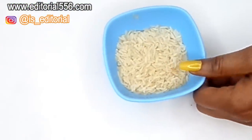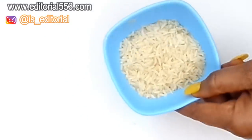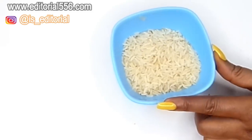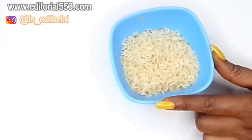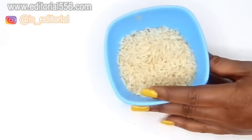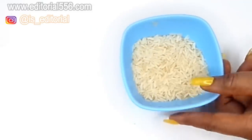Next we're going to be needing rice, and we're going to be needing the starch from the rice as well. Rice starch helps to tighten up the skin, removing pigmentations and closing up large open pores, leaving your skin looking younger.